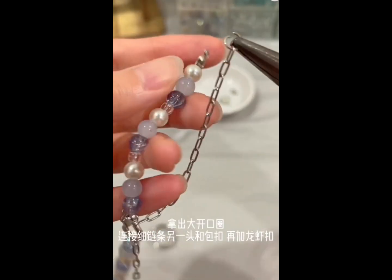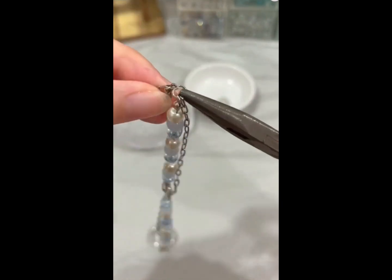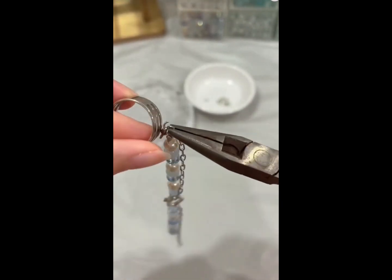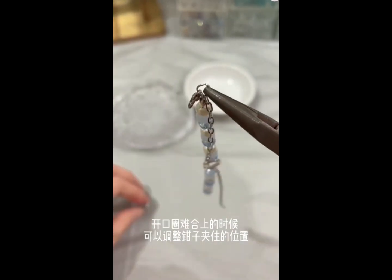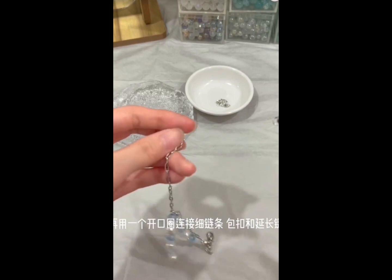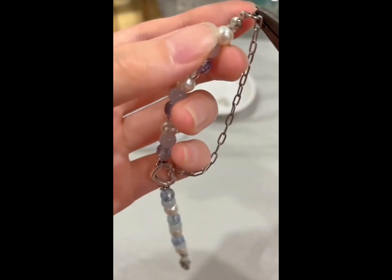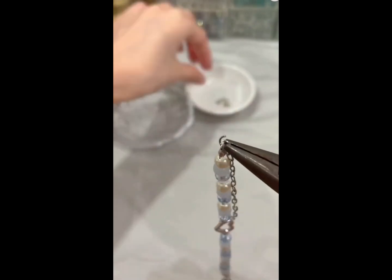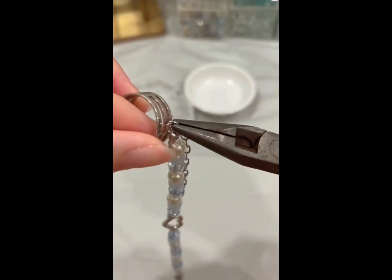Lastly, connect both chains to the end of the bracelet using two 3mm hoops again. On one end, add a lobster clamp. And then for the other end, it should have an extending chain instead. Finally, the bracelet is complete.